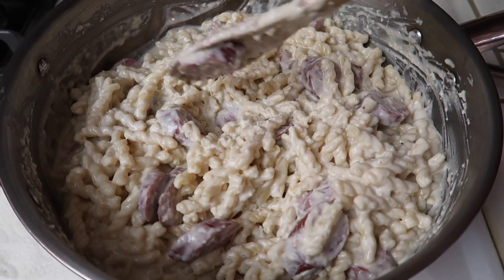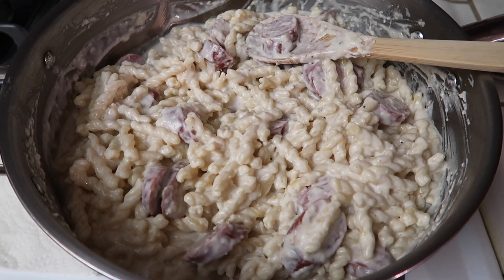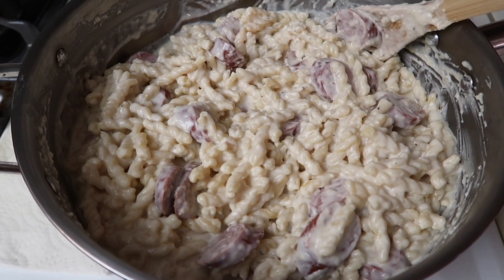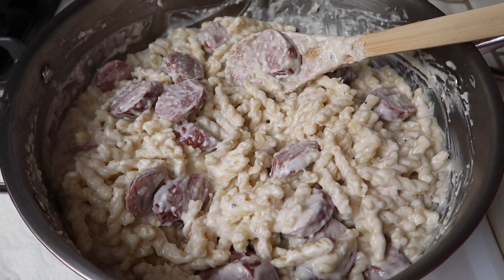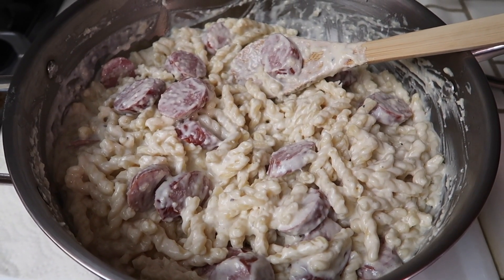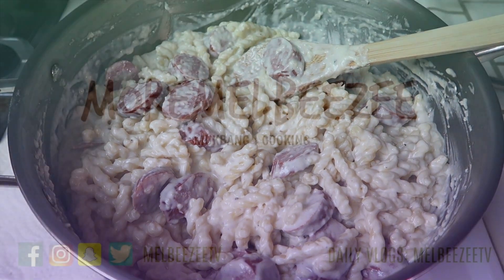So here's what it looks like — it's all done. If you find that your sauce is a little bit too thick, you can always add a little bit of milk and that'll help thin it out. This is really good and really easy to make. I hope you guys enjoyed this video. If you did, please give it a thumbs up, don't forget to subscribe, and I'll talk to you guys in my next one. Bye, everyone.